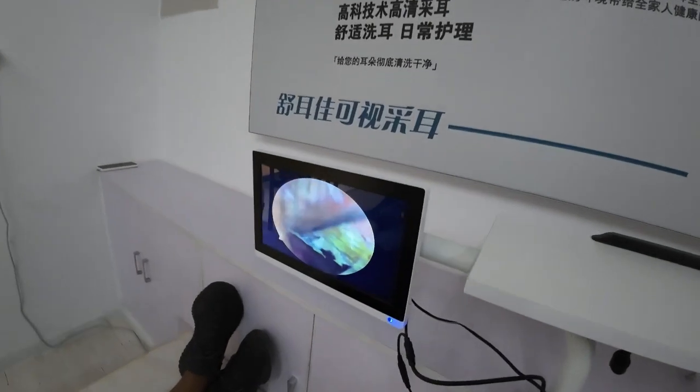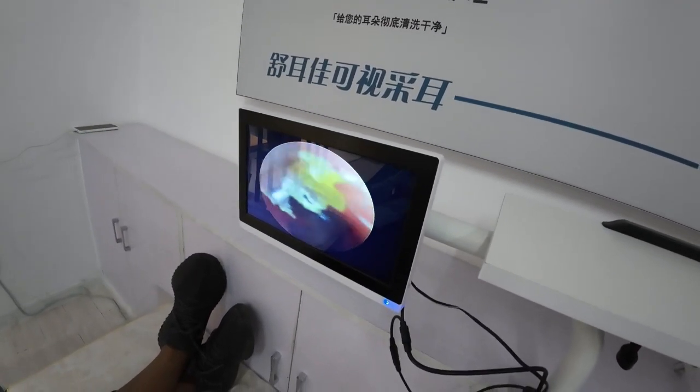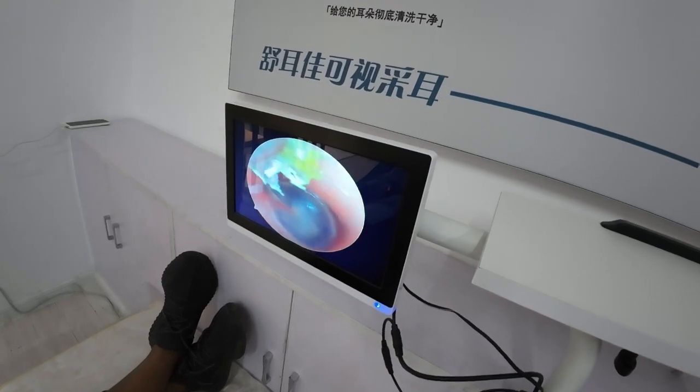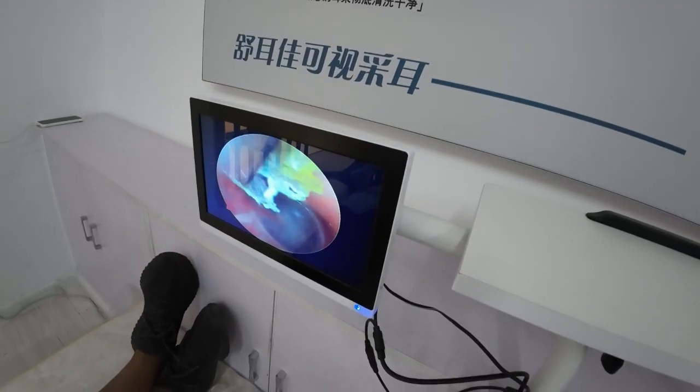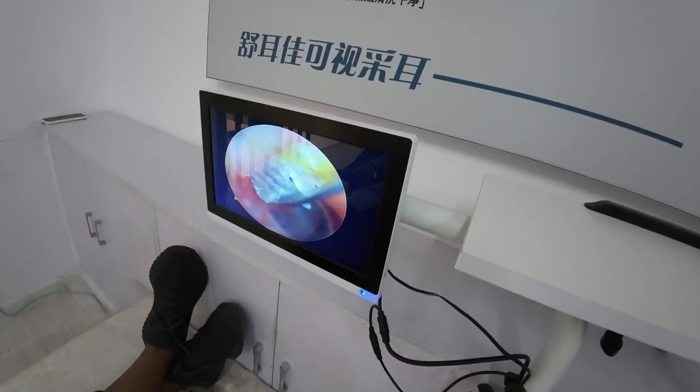The feeling is a tickling feeling — it's not painful, it's just tickling. Wow, look at the eardrum — it's so clear, it's amazing!